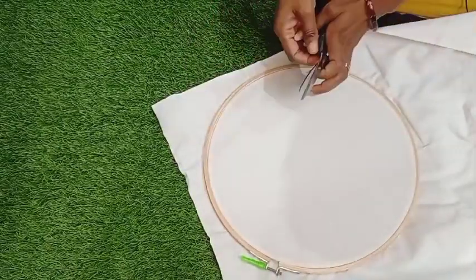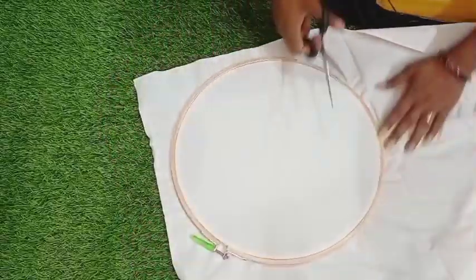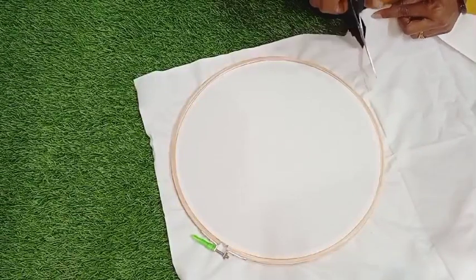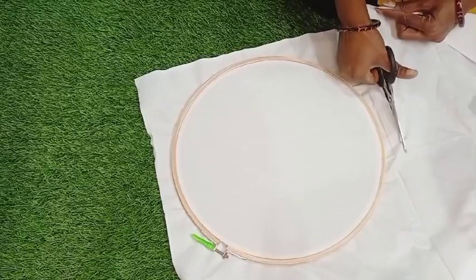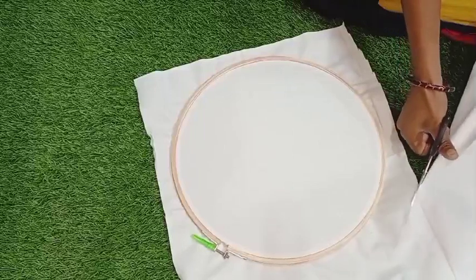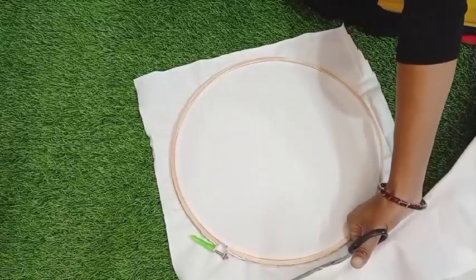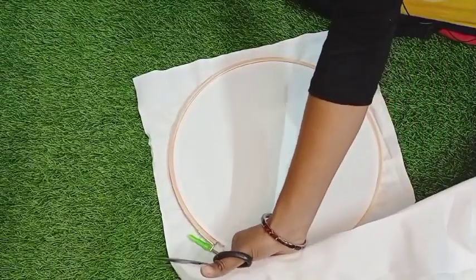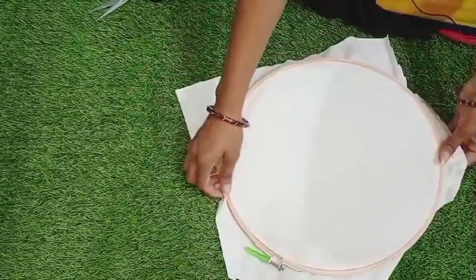With the help of scissors, we will cut along the edge so that it will be easy to handle further. Let's go with a margin so that it will be easy to proceed.